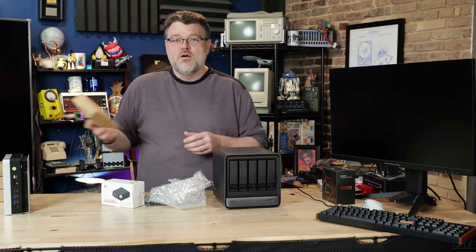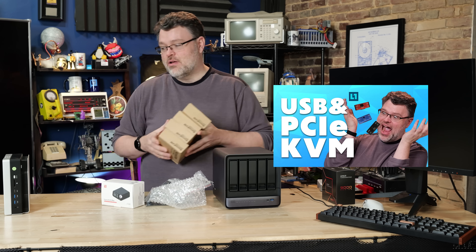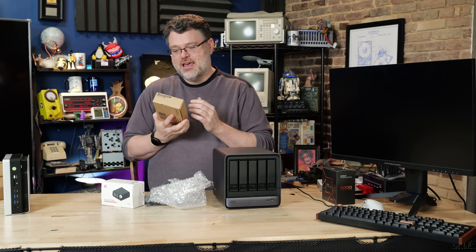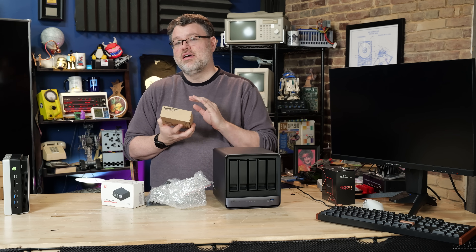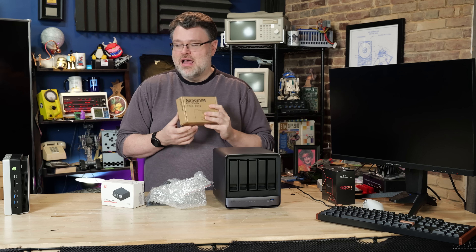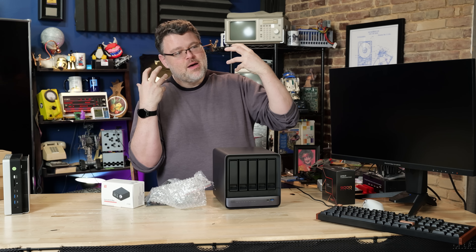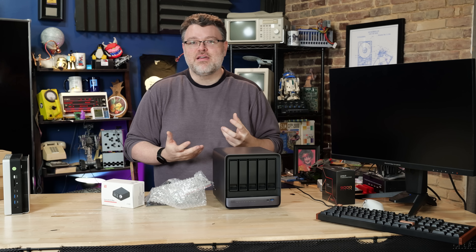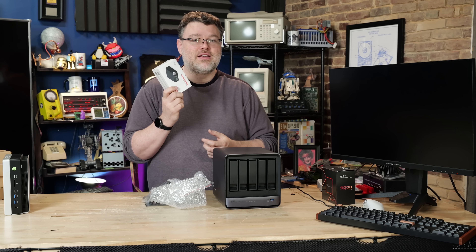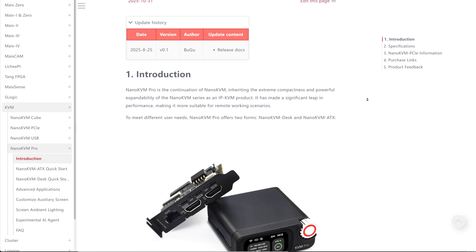Cyped did the Nano KVM — we did a video on it. I liked it so much I ordered a case or two for our use around the office. They're really good but also really cheap and kind of slow. It does the job well but it's 1080p 30fps, and if you install Tailscale or something on it, it basically maxes out the CPU and there's really not a lot of headroom. They noticed that a lot of people like higher-end things, so they've really gone overboard with the engineering on this.